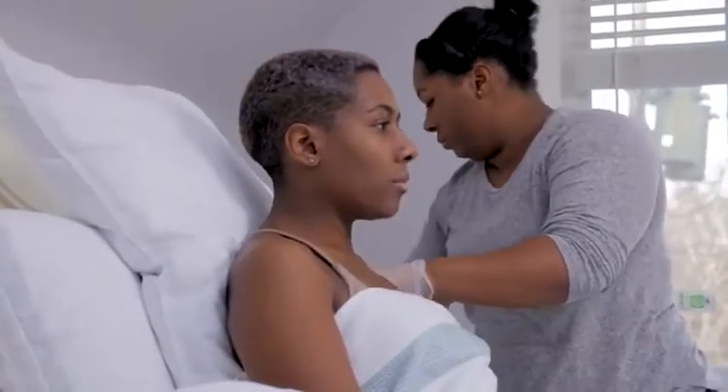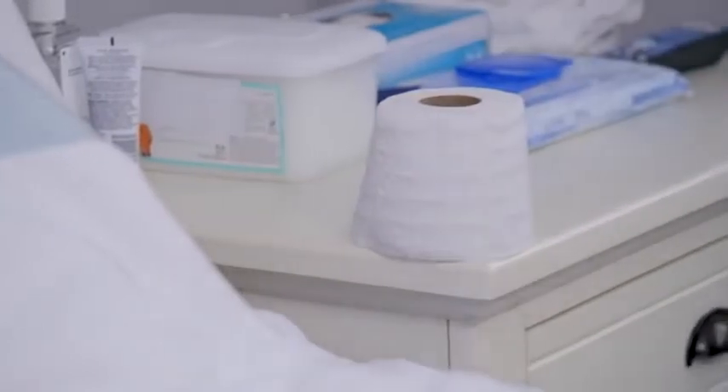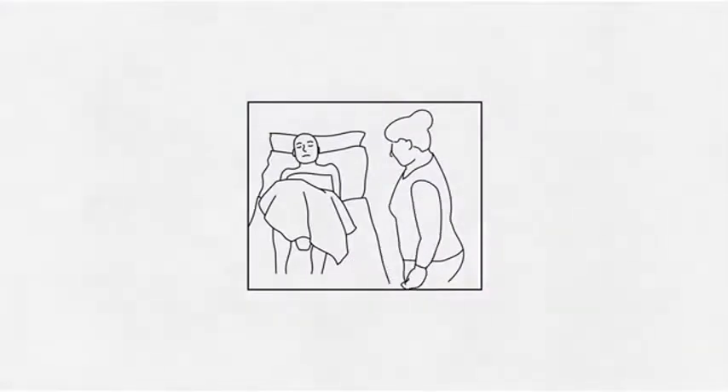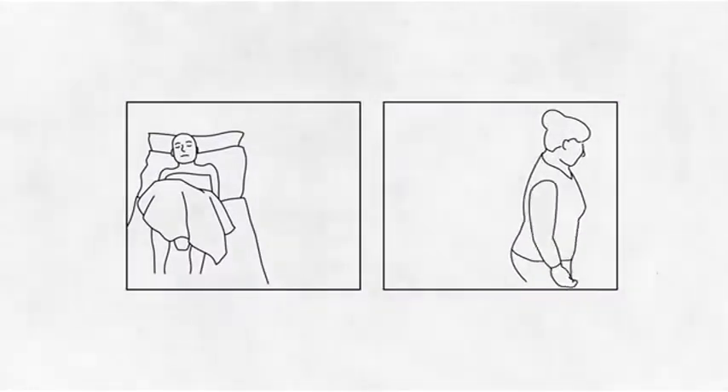Laying down to use the toilet is not what our bodies are used to, so sitting them up will make it a lot more comfortable to use. If they can wipe themselves, leave the toilet paper within reach — they can put it in the bed pan when they're finished. Give them some privacy by leaving their room or the area they're in, but stay close in case they need help.